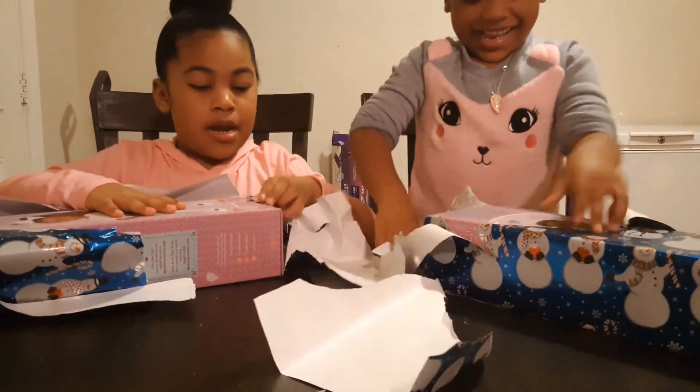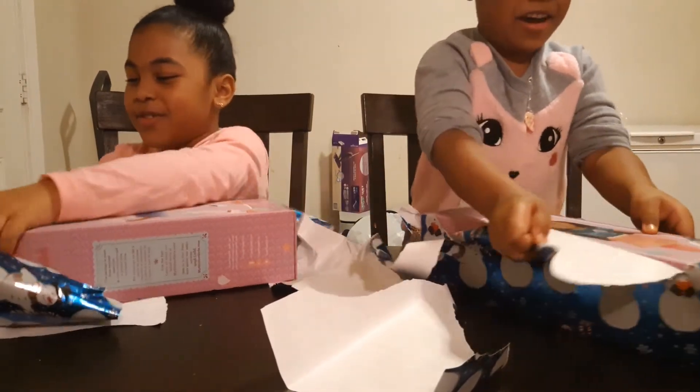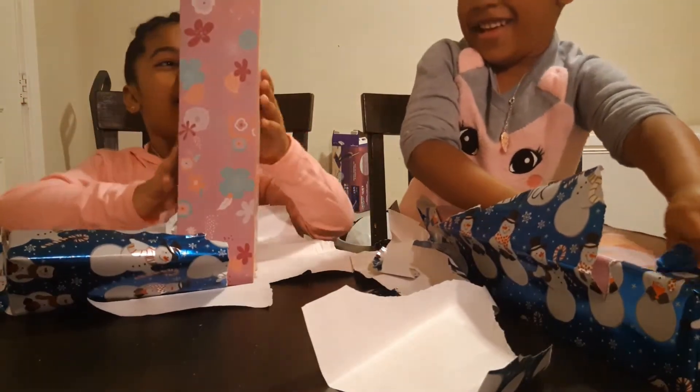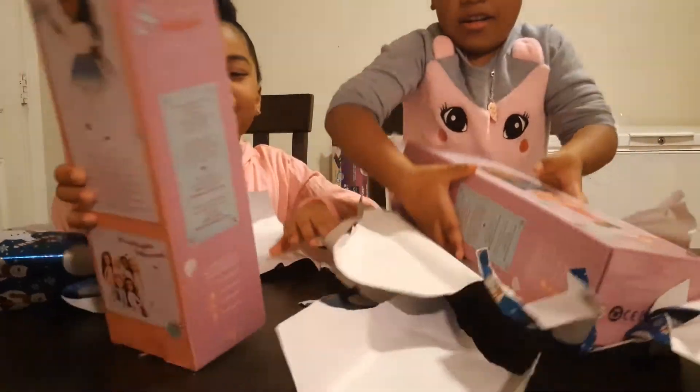That's a baby doll! I think I have a doll like this. Let's see. Come on. Wow, look at your doll, Nyla! So tall. She's fabulous. Let's see your doll, Mina.